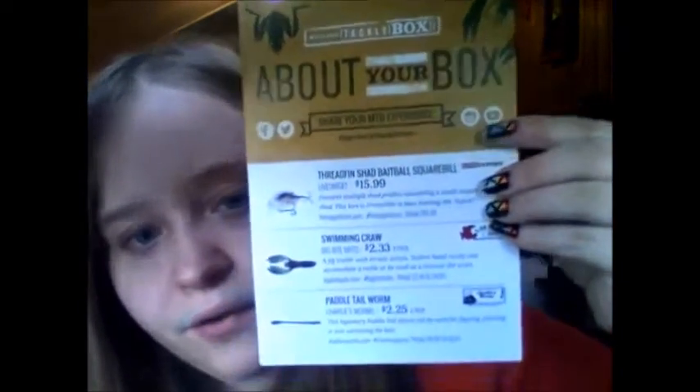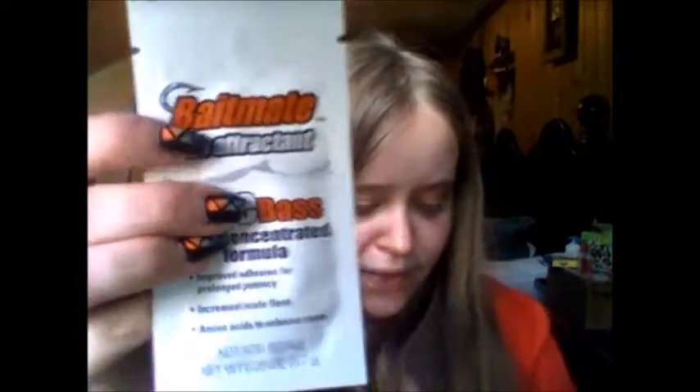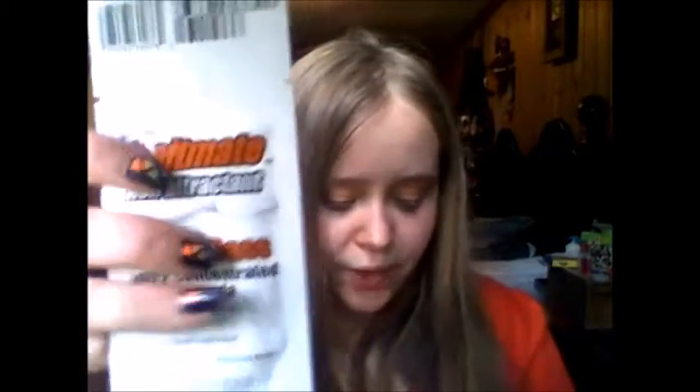Here's the information on the little card — it's definitely over the value of $15 for the box. So the first item is this free sample, which I've already gotten once before but I think it's really cool. It's a concentrated formula to attract fish, labeled as a free sample with a retail value of $7.99 for six ounces. I'm going to definitely try that next time I go fishing.